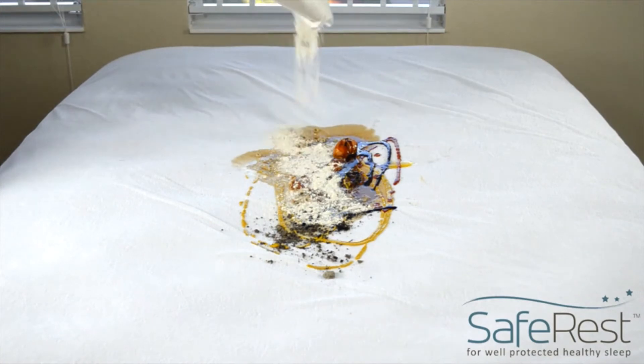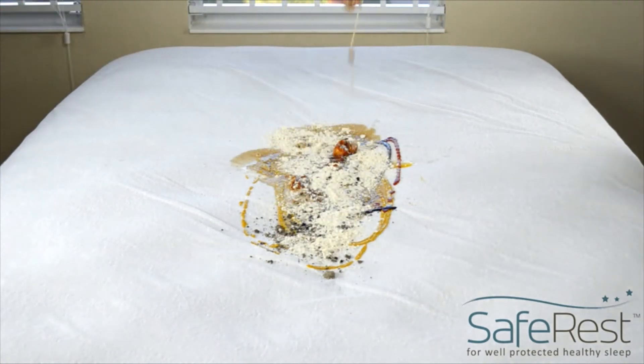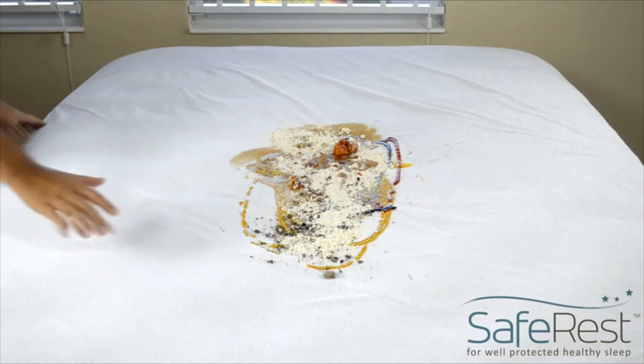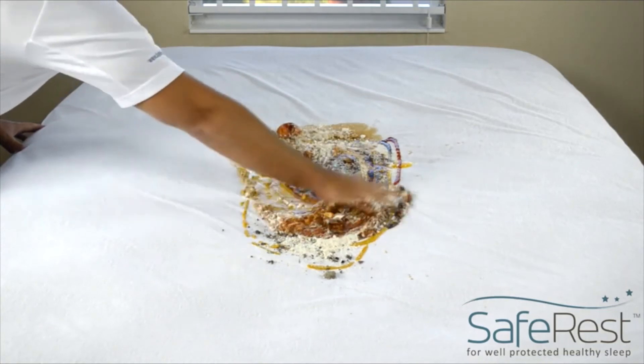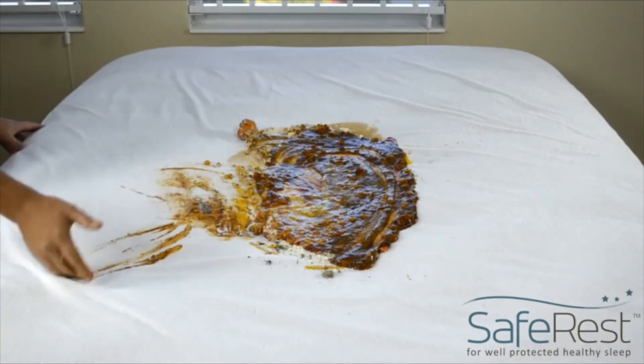This dish wouldn't be complete without a healthy dose of grandma's molasses. Mix in some flour to give it a full body. Finally, throw in a can of cat food for flavor. Stir the mix lightly and it's ready to serve.